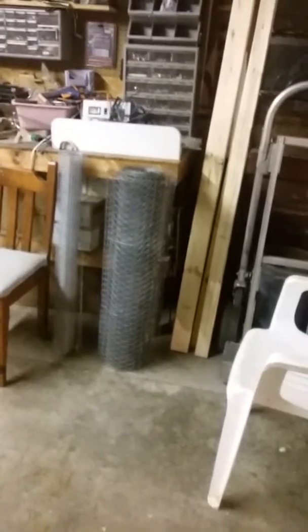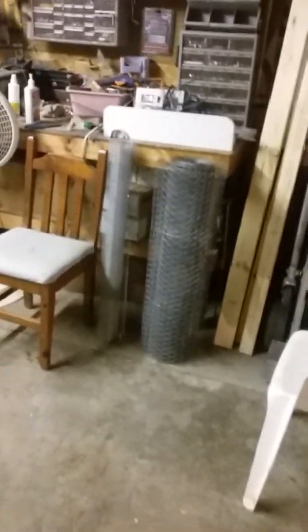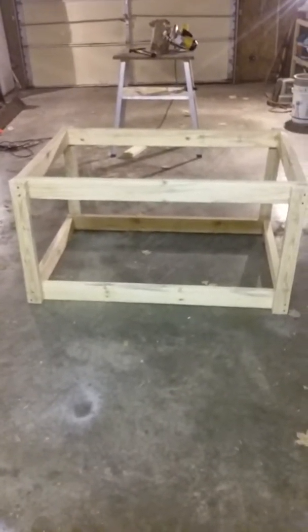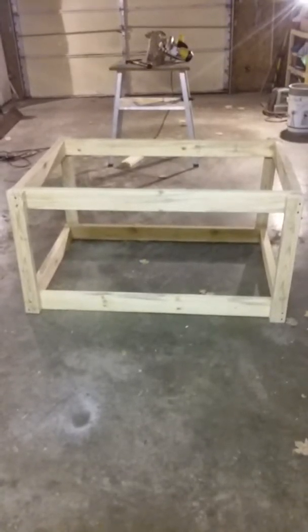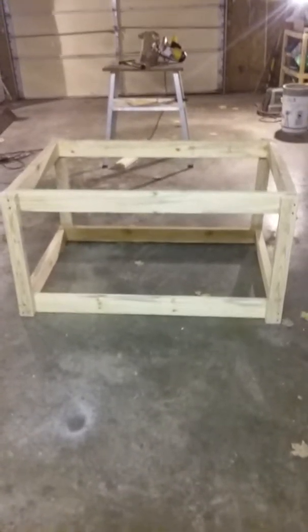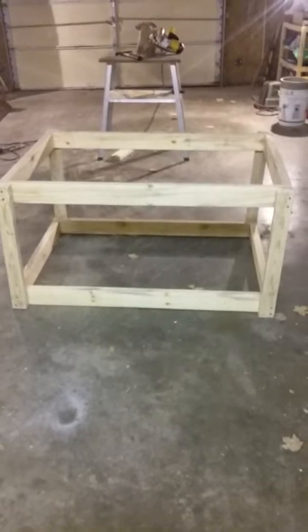I just put together the square box with all the wood on the other side. Now I'm getting ready to put the bottom wire on and the side wires on, and as soon as I'm done with that I'll be right back with you.